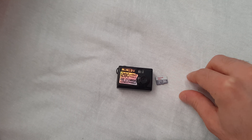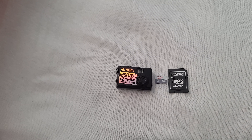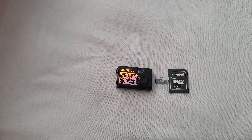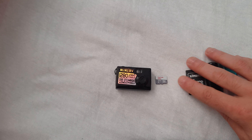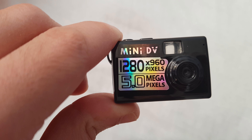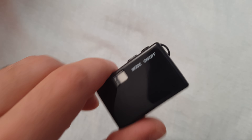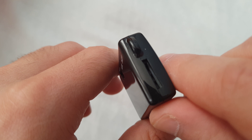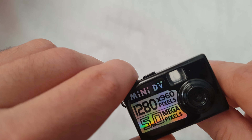Hey guys, this is probably the smallest camera in the world — it's super tiny. I'll compare it with my SD card so you can see the differences. It captures 5 megapixel for pictures and 720 by 480 for video.